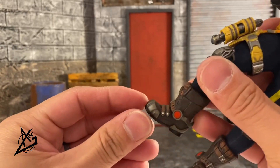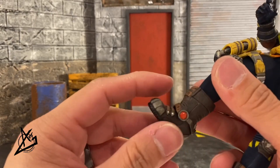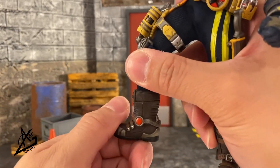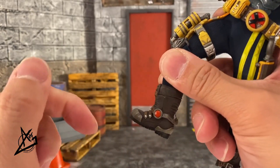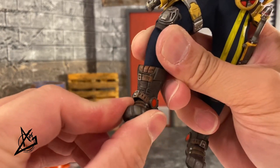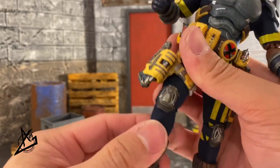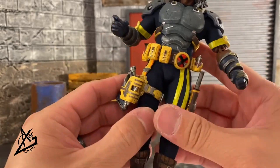We have upper thigh maneuverability and double-jointed knees. You can swivel at the boot, but the ankle is very limited because of the way the boot is sculpted — you can move back only a little and forward only a little. The pivot is there but limited. It's okay overall, so hopefully we can still get some good poses out of it.